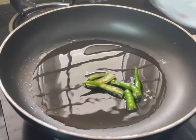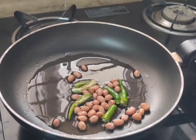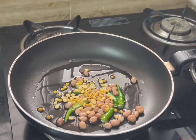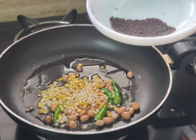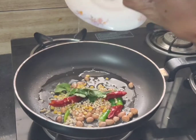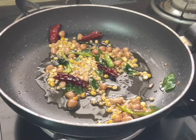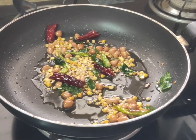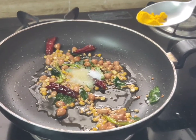Add mirchi, palli, chengapapapu, minapapu, avaalu, endu mirchi, karivepapu. Fry this well. Add half tablespoon of salt and one-fourth tablespoon of turmeric.